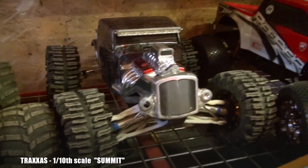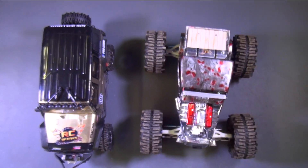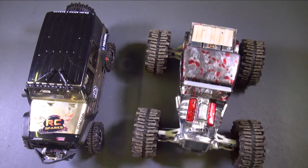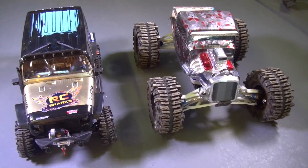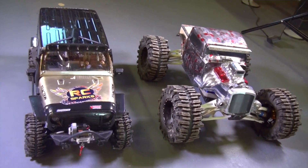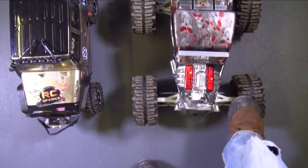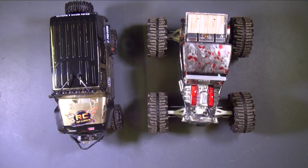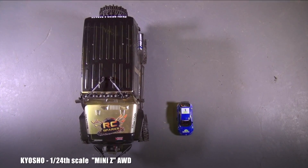Everybody wants to see the Summit. It's supposed to be one-tenth scale, which all RC hobbyists over the years know that this one-tenth scale Summit is actually closer to a huge one-eighth scale. I don't know how Traxxas did that. Any manufacturer that comes out with any monster truck is basing their size on the real monster truck they're making a replica of — so it could have been one-tenth the size of that. Look at that. Giant. I'm going to have to say it's a true eighth scale, sorry Traxxas. Summit for sure.